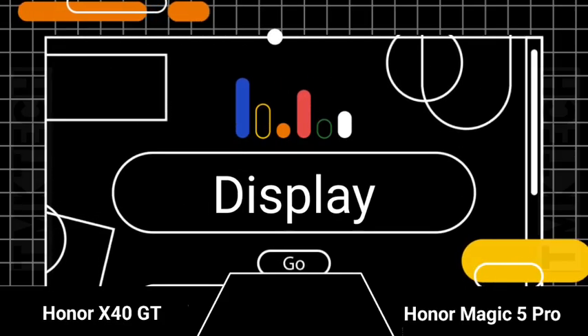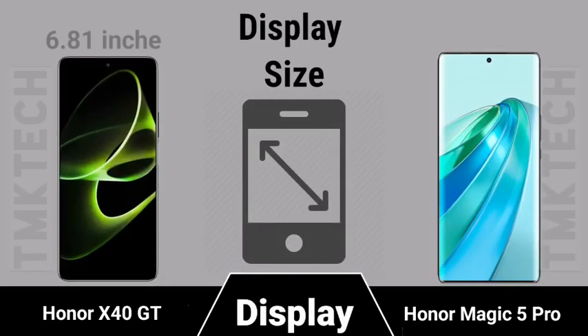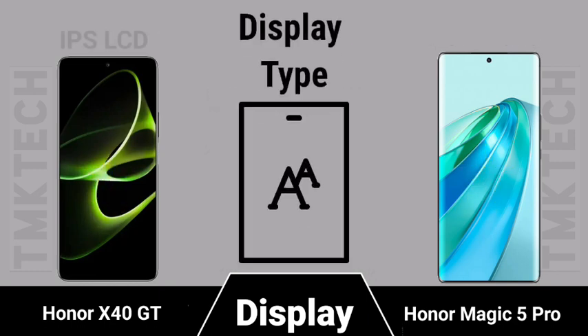Display size and display type comparison between the Honor X40 GT and Honor Magic 5 Pro.